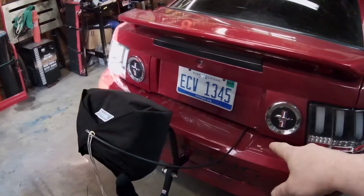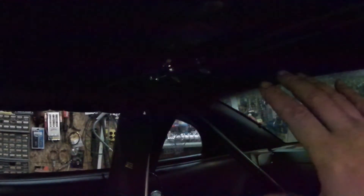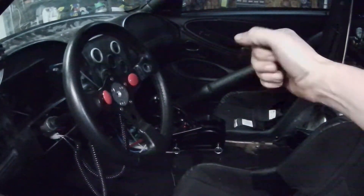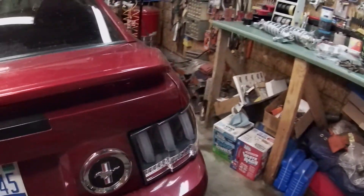I'll show you the release cable on the inside of the car. I temporarily mounted it up here - it comes with clamps to mount to a roll cage, so I put it up there so I can just reach up and pull it to release the parachute. I think it's going to be good there, but we'll test it. I could also mount it down by the shifter if it doesn't work out up there.